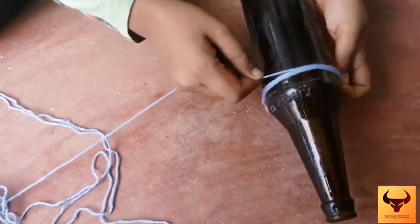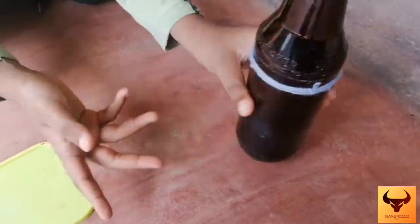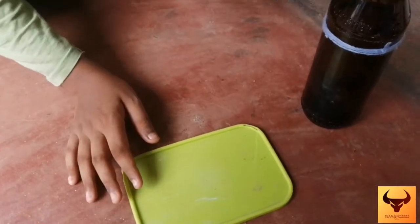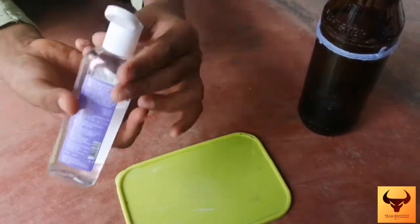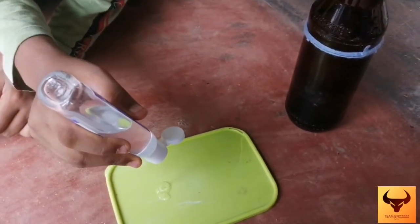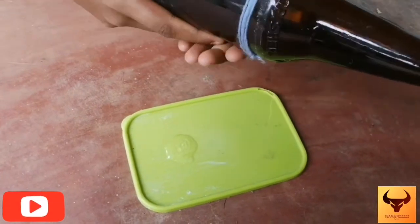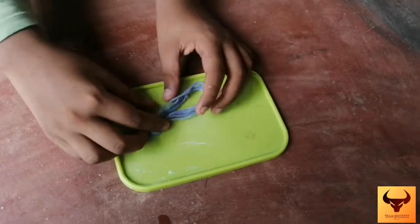I will cut this little bit. You know what, I am ready. We are ready to cut it here. We used a sanitizer here. Now we have to put the same thing here — we put a sanitizer on the table.